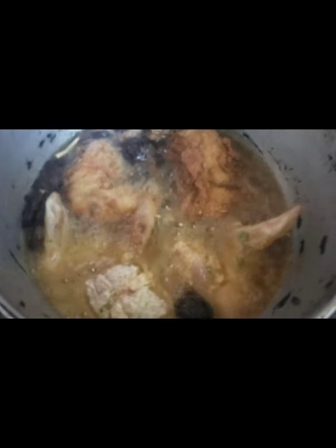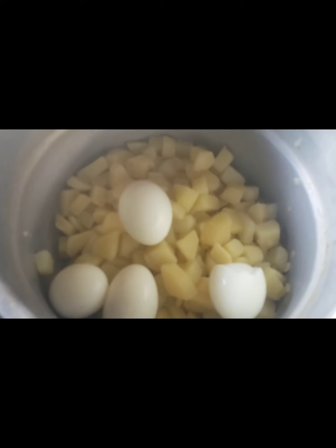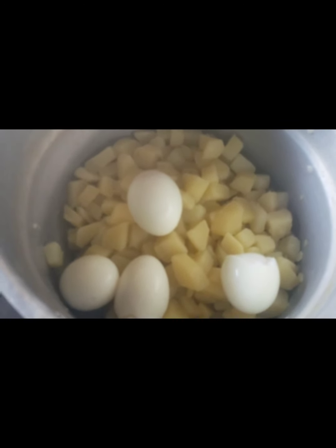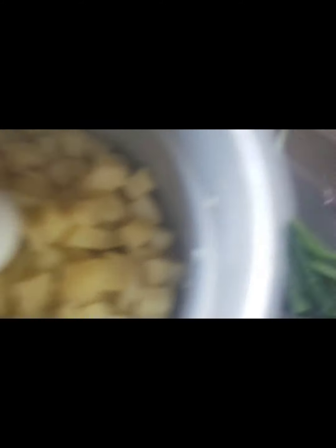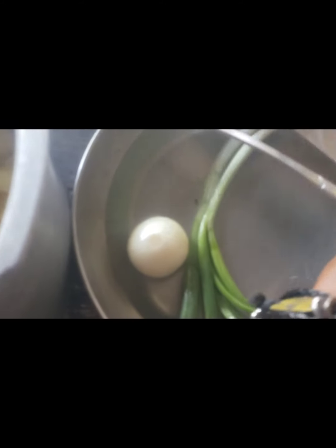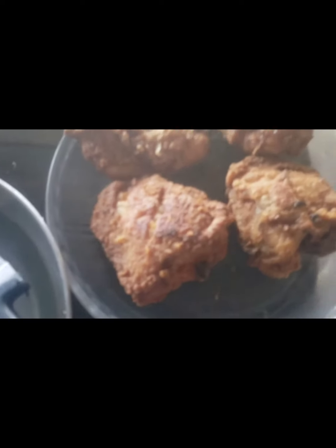So yes guys, this is the final batch of chicken. Let me show you the first one — this is the first batch of chicken. There it is. And this is the potato salad I'm working on. I'm going to go ahead and dice up my egg, and then I'm going to add a piece of onion and a piece of scallion in it. And there goes the chicken again — I hope you guys are seeing it clearly.